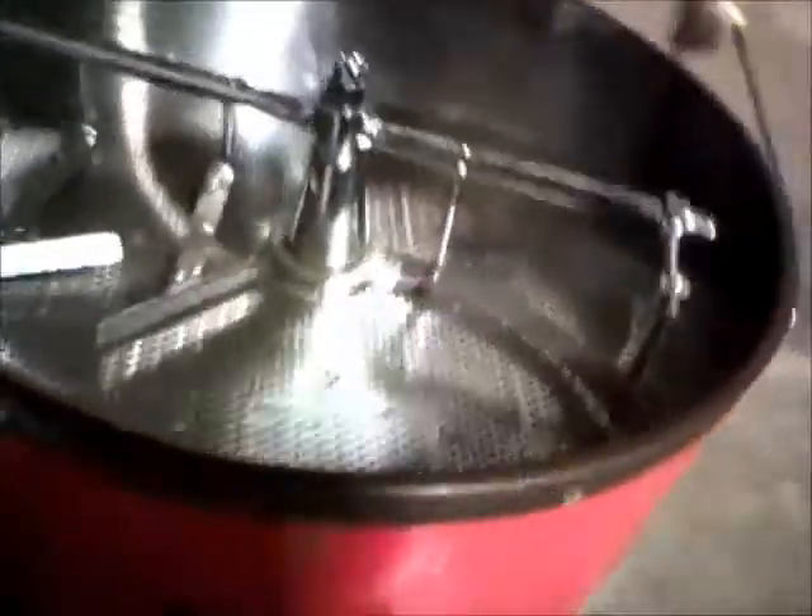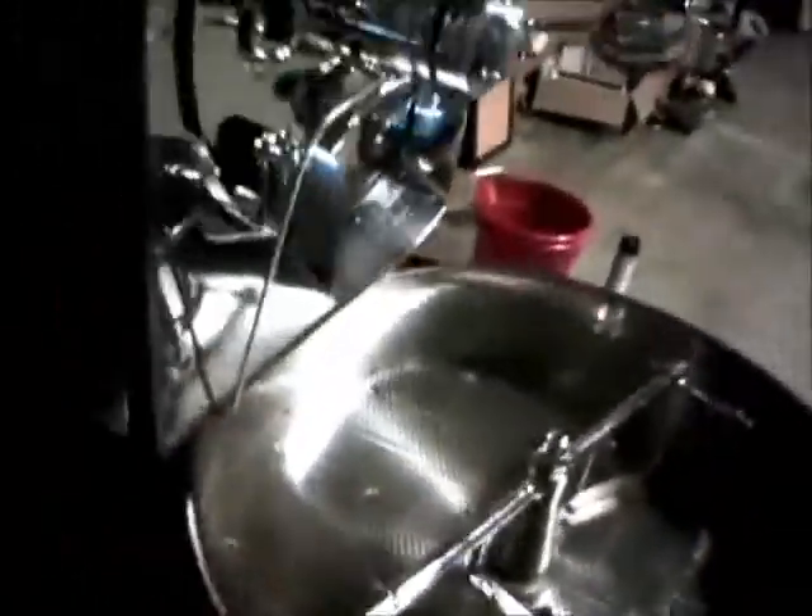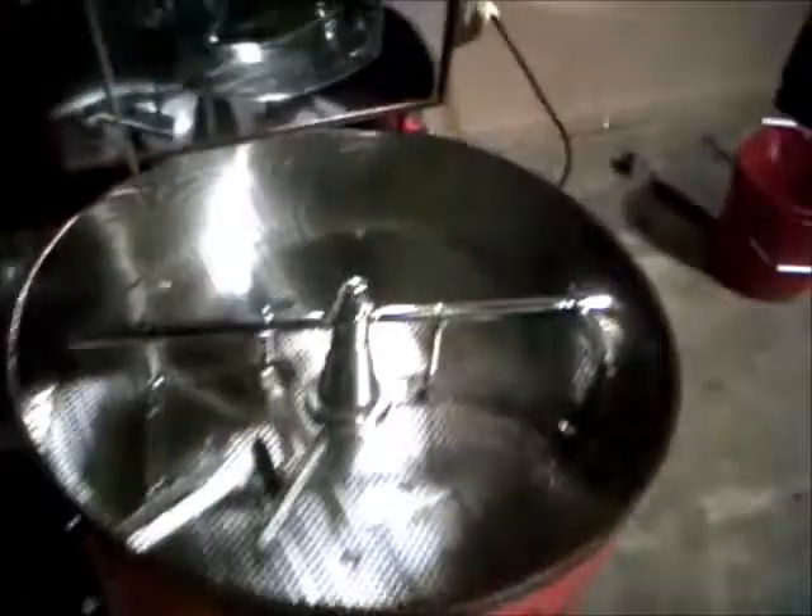Meticulously maintained, as you can see. You look at most Ambexes, they're really dirty looking. We didn't do any special cleaning on this unit — this is how we keep our units. Basically, after every roast it's cleaned and the chaff is collected out of it.